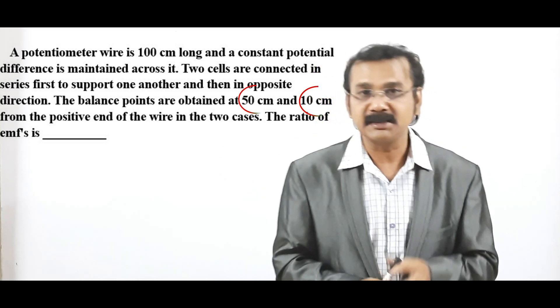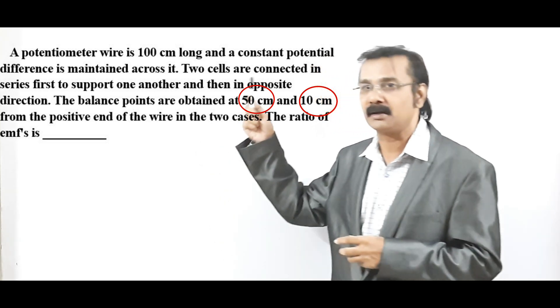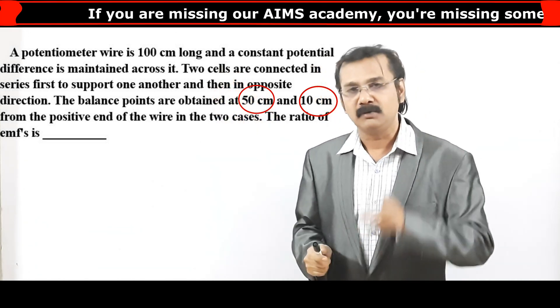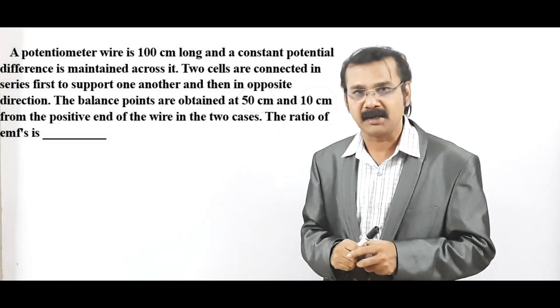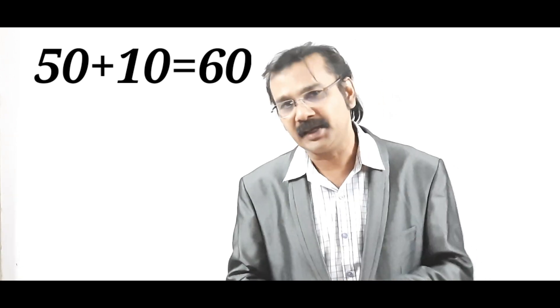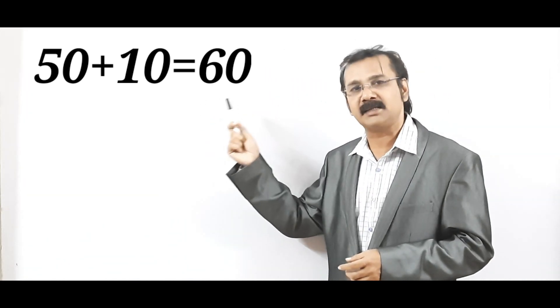You have to watch two important things in the question. The one is 50 centimeter — that is the balancing point, which has been encircled in the question. 50 centimeter is one of the balancing points and the other one is 10 centimeter. To go with the shortcut, just add 50 plus 10 in your mind. You get 60 centimeter — 50 plus 10 is equal to 60.